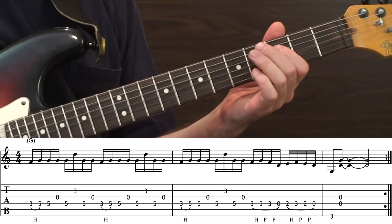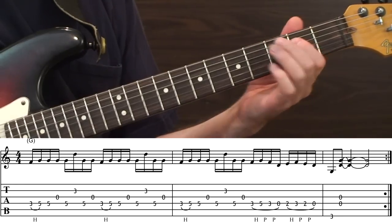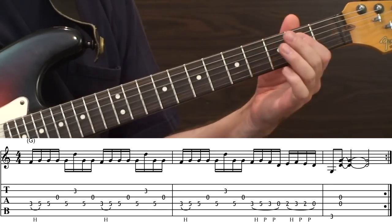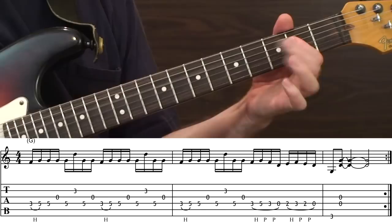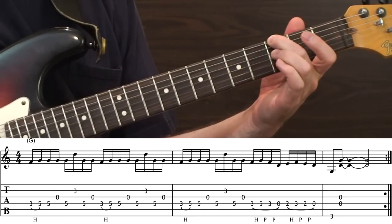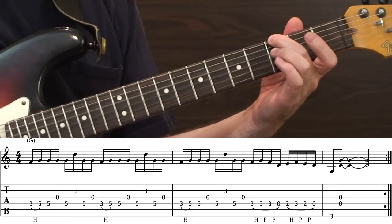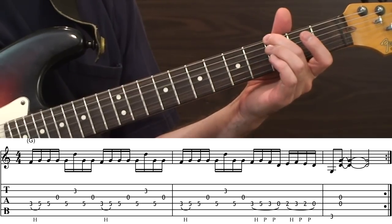Then at that point we're going to have a hammer-on double pull-off — same thing dropping down. That's going to be like an F, G, F, open D, and then E, F, E, open D. Then we're just going to wrap up on a low G at the third fret, sixth string, and then tag the open fourth and third strings — the D and G — to create a G chord.